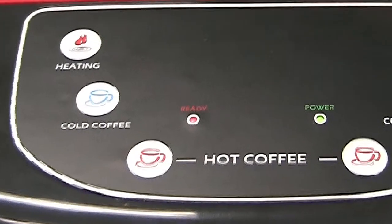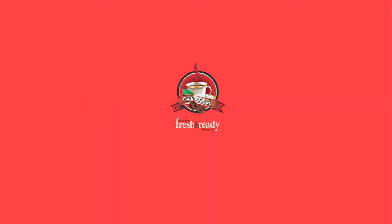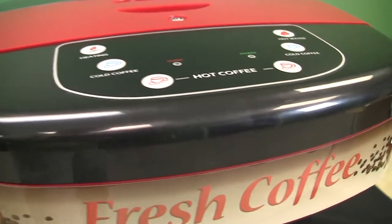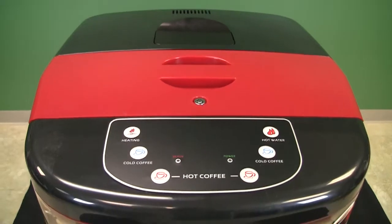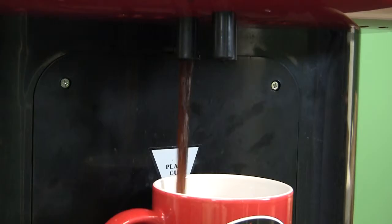Ready indicator light. Glows amber when the hot water tank reaches its maximum temperature. Important: the LC7 has been designed to achieve a tank temperature in excess of what is deemed necessary to dispense a satisfying cup of coffee. This is because the unit does not incur the temperature loss normally associated with brewing over ground roast coffee. Therefore, even when the ready light is not lit, the unit will continue to deliver product at a more than sufficient finished cup temperature.